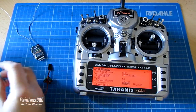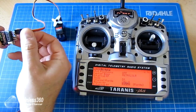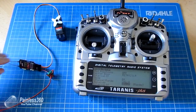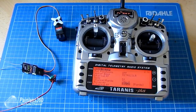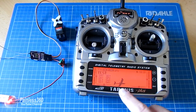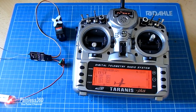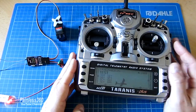Now plugging the servo into the first channel — pop it into channel one. Be careful of polarity at all times. Power the receiver again, and now there's a little green light that's come on. As I move the throttle, the servo is moving. So now we have what we had with the Spectrum, but now with the Taranis. Exiting out, you can see we have a little Bixler image, the model is called test, and we can also see the telemetry has automatically started working — the BEC is delivering 5.22 volts into the receiver.